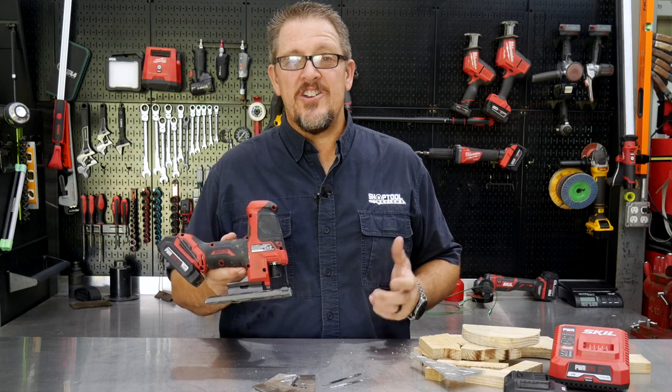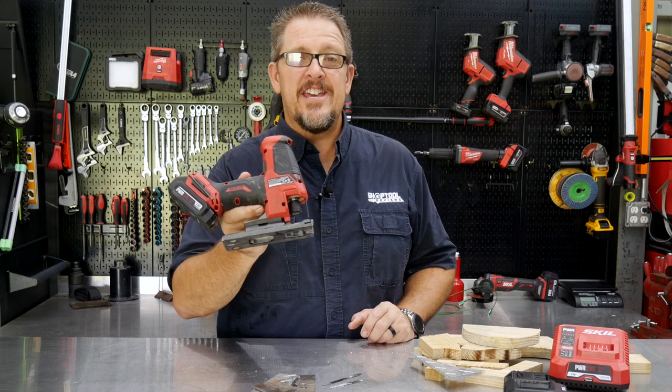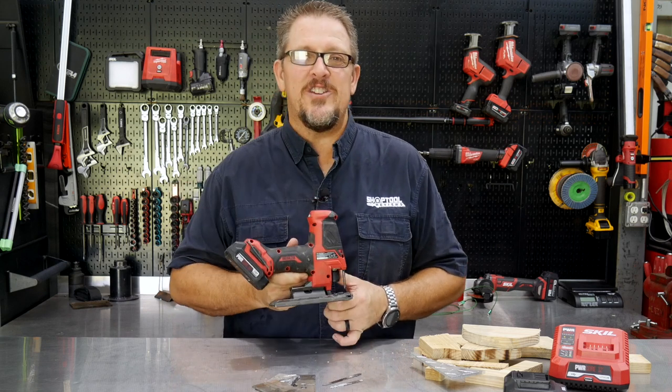Everybody needs a jigsaw, but does the 12-volt cordless deliver enough power for your needs? We'll find out when we get back. I'm Tim Johnson, you're watching Shop Tool Reviews.